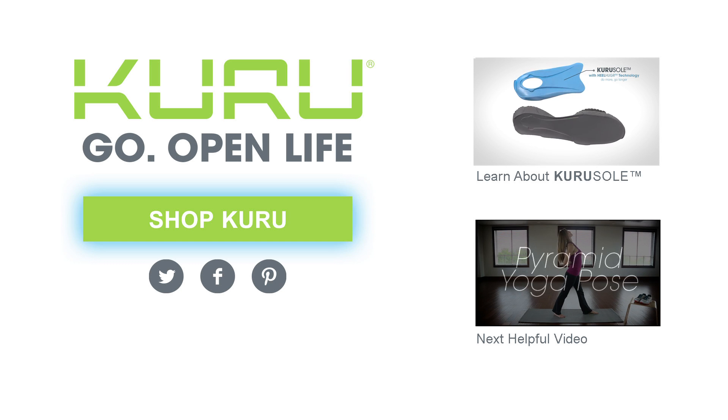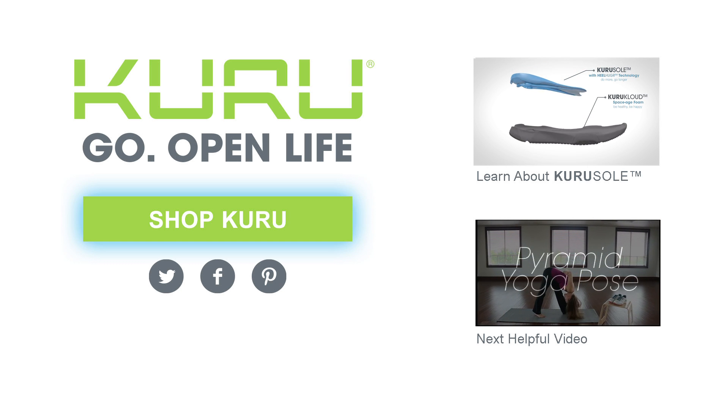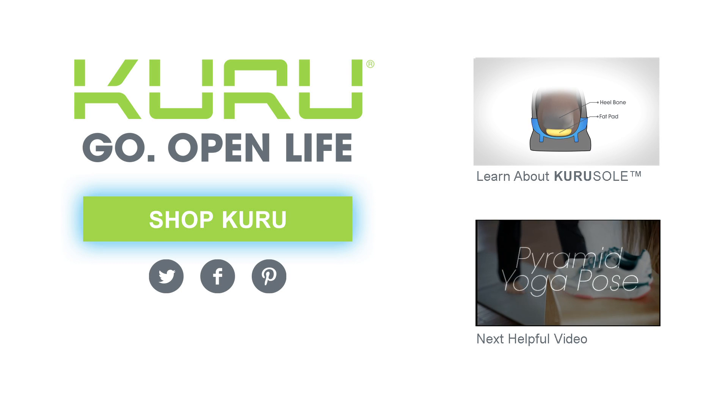Click here to shop the many styles we offer both men and women, and experience how the world's most comfortable shoe improves body alignment and balance for a healthier, more empowered life.